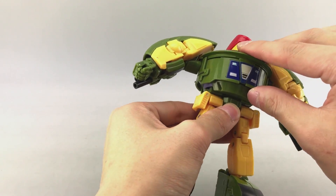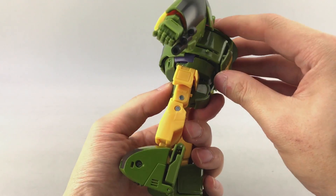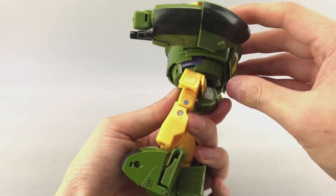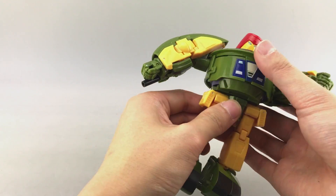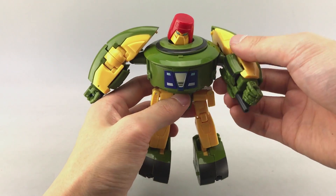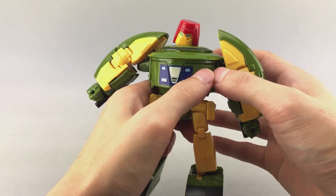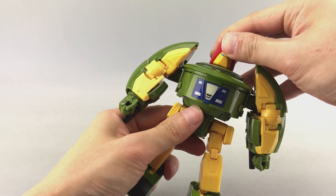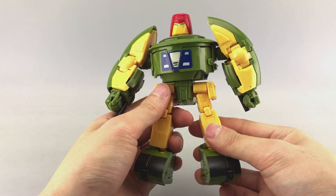I think he does have an ab joint - I can see a pin in here and he gets a small ab crunch, which is a nice bonus. To get the arms rotated like so, and we have Omni in robot mode.